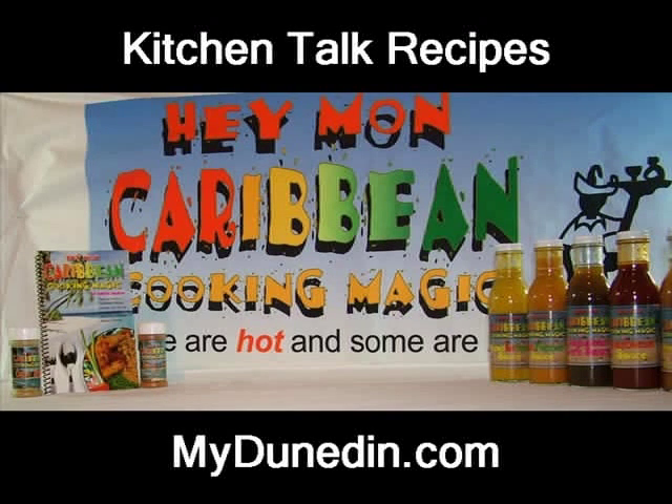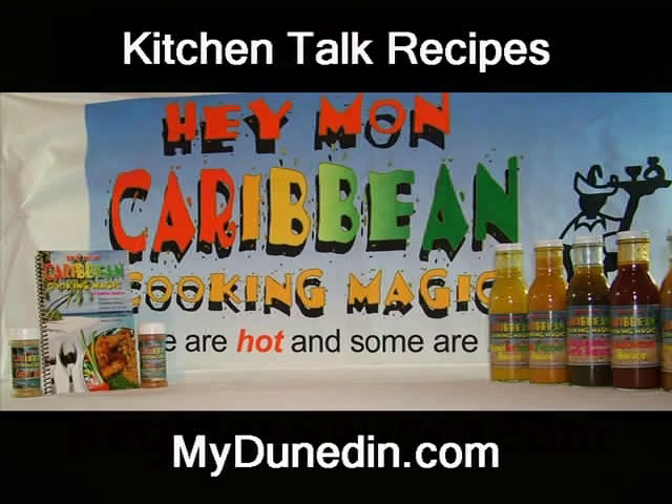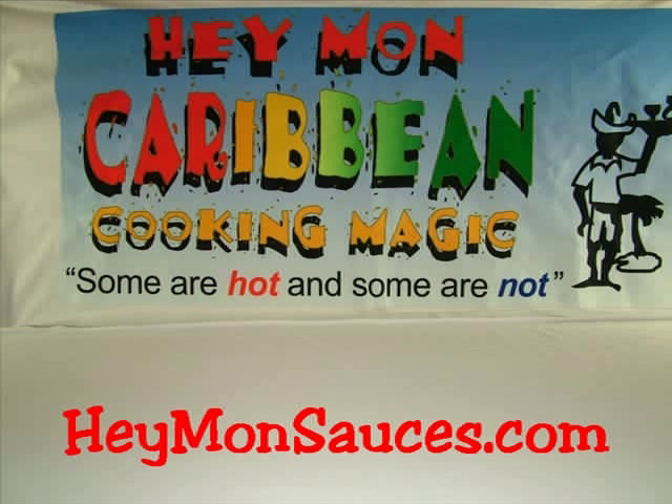Hey man, Florida got something new from the Caribbean — the Caribbean cooking magic. That's right. It's Kitchen Talk. Kitchen Talk brings you simplicity to your holiday cooking. Hey Man Sauces brings the flavor.